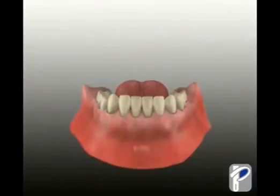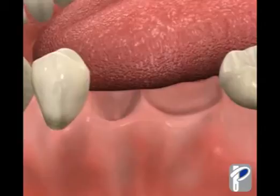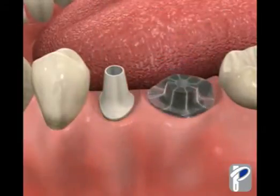Nobel BioCare implants and a Procera bridge can solve this problem, giving you back the ability to eat whatever you want. This clip shows the loss of two posterior teeth. To restore this area, the bone is prepared and implants are placed in the sites.